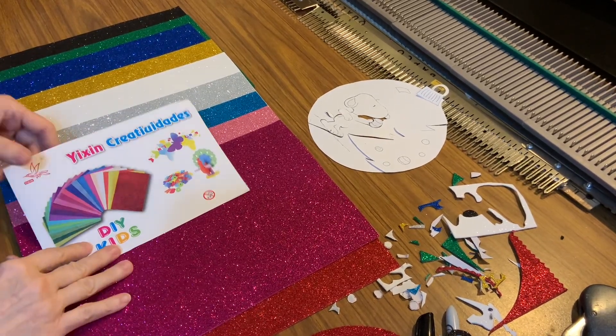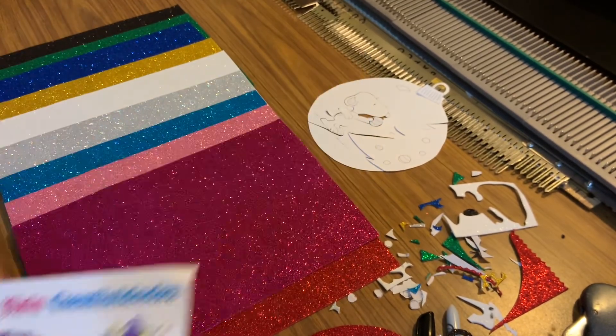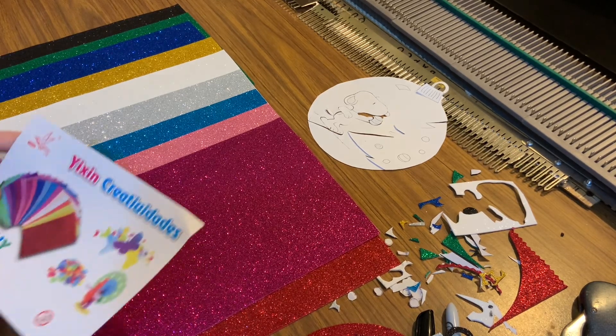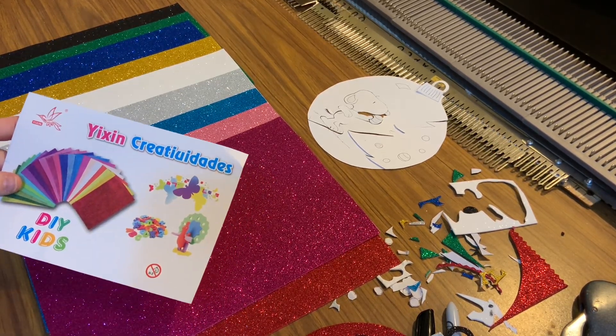This is a review for foam sheets that are adhesive on the back and glittery. There are ten sheets and they come in various sizes. I want to show you what you can do with them with just a pair of scissors — you don't need glue, you don't need a mask, you can do this with kids. It's a lot of fun.